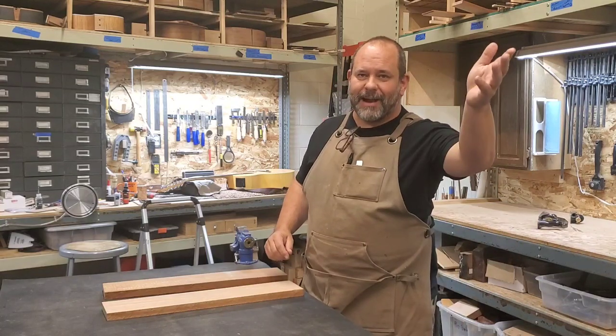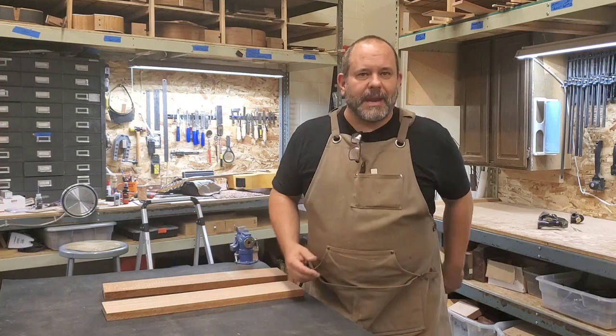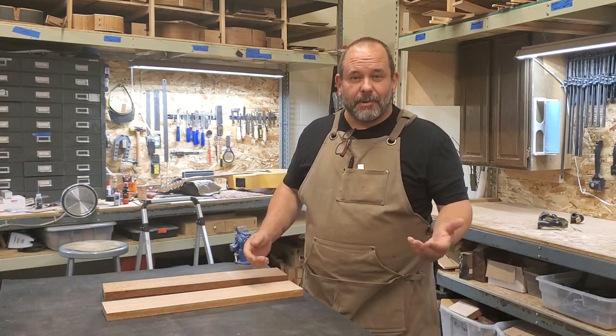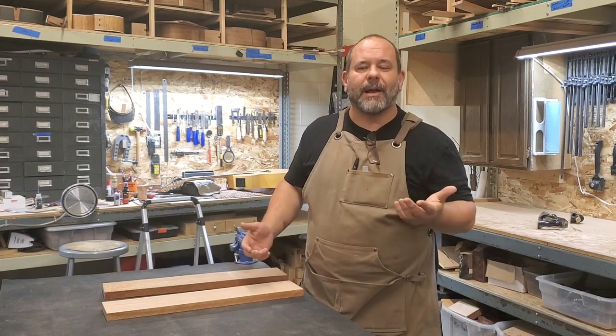Hi there, Robert Rask, Rask Guitars here. I'm building some neck blanks today and ran into a little bit of an issue with some of the wood that I have, so I wanted to take an opportunity to show you how I deal with it.